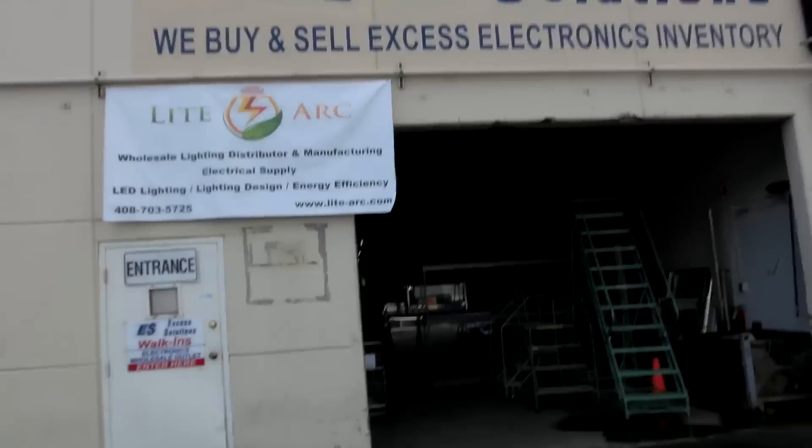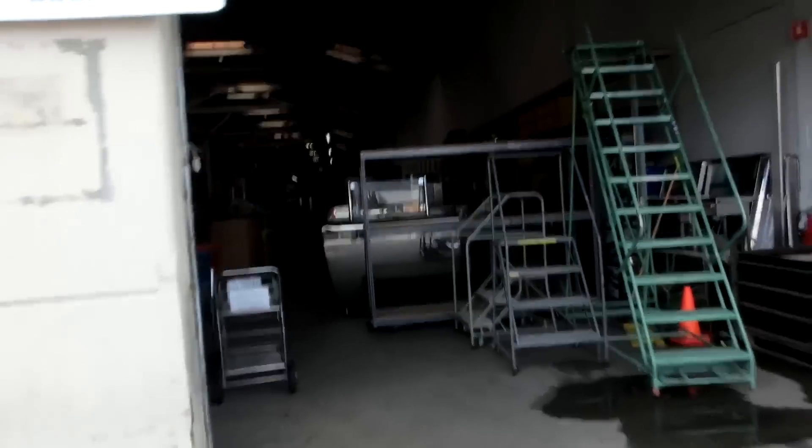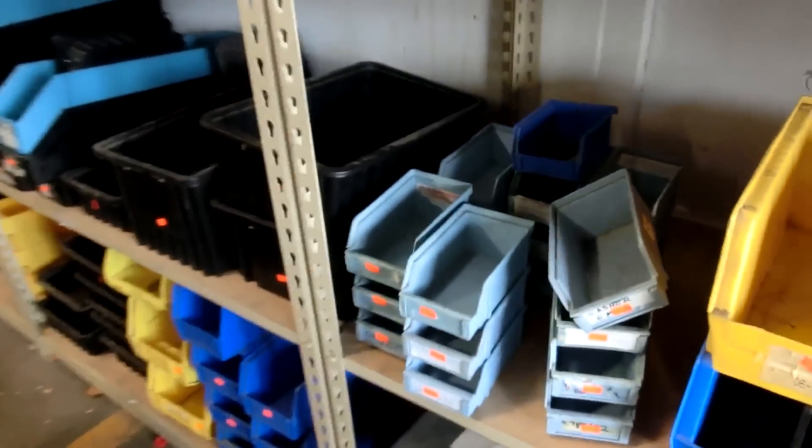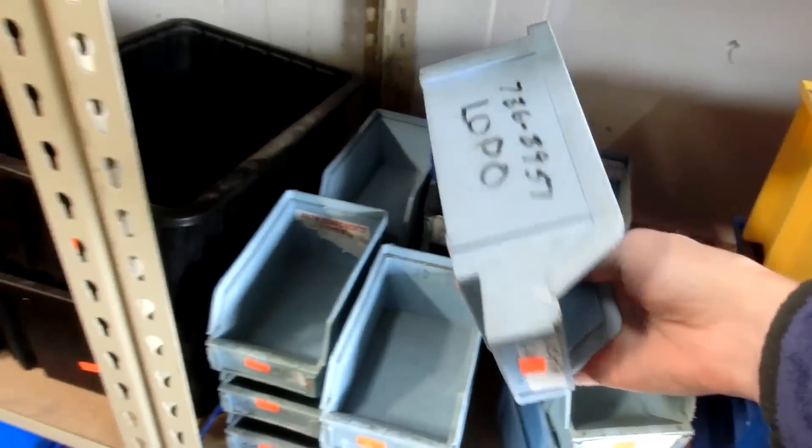We're back at XS Solutions. I'd like to show you guys this, it's pretty cool. That's not a bad price — two bucks for each. 50 cents? You'd be a fool not to buy that.